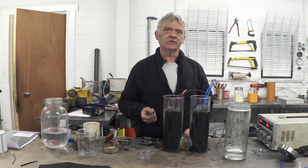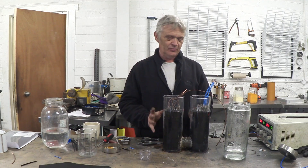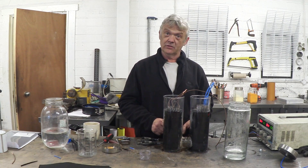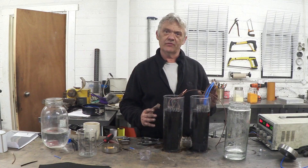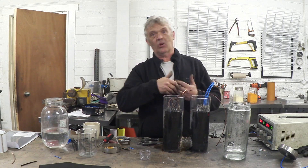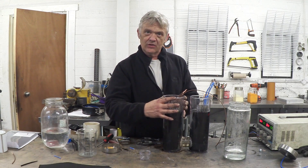One big issue people raised was separation of the gases. What I've got here is an H-bridge cell — it looks like an H. A bit of plastic joins these two cells so the anode and the cathode are separated; they're actually in separate containers. The negative side is where the hydrogen, being positive, will go to get its electron and become hydrogen. So all of the hydrogen is generated here, and all of the other gases are generated on the other side.